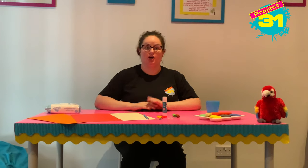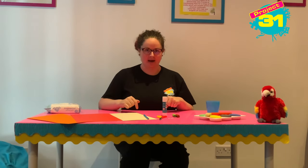Hi everybody, it's Elizabeth. Today we are going to be using our hands and our feet to make a parrot.